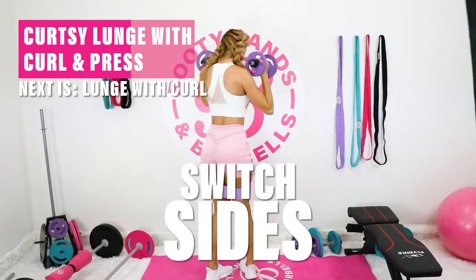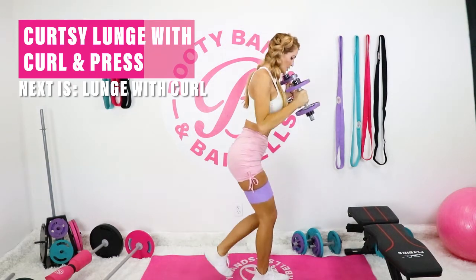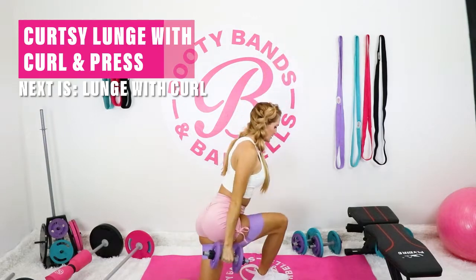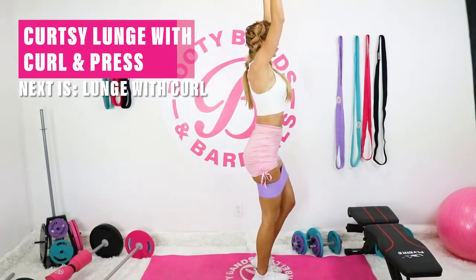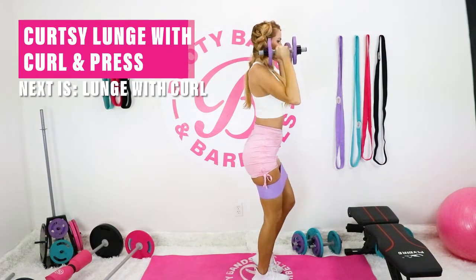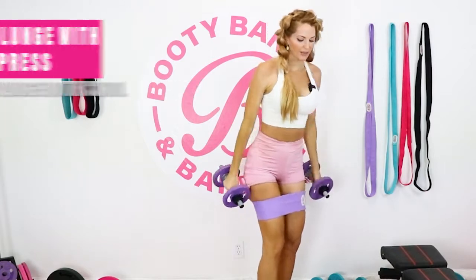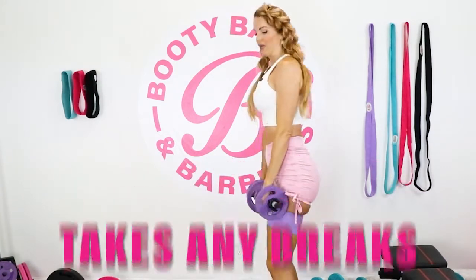Good work, switch sides. Working the top and lower body, you're going to feel your heart rate going up. Take any breaks that you need to. Let's jump into the next one.